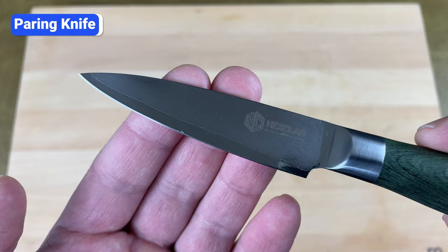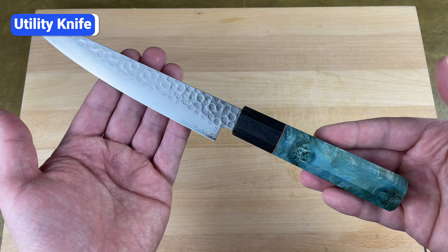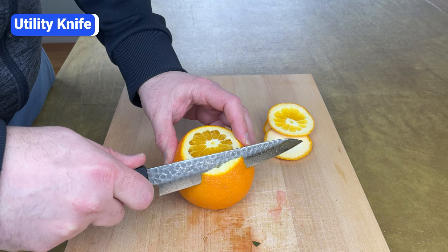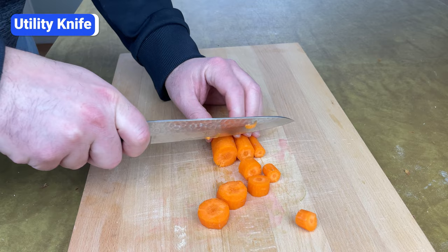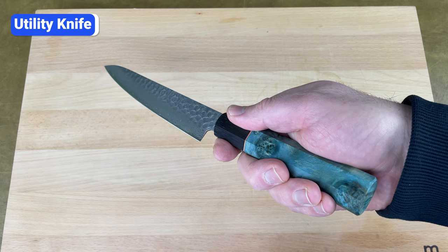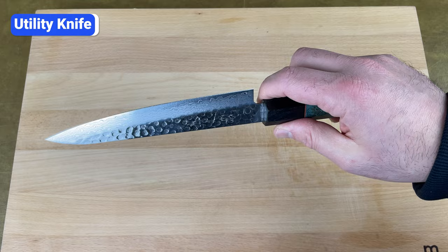Another knife that's nice to have but not essential is a 4 to 7 inch utility knife. This knife is a hybrid between a chef's knife and a paring knife. Compared to an 8 inch chef's knife, the utility knife gives you better control when slicing small fruits, cutting the crust off bread, removing melon rinds, and peeling oranges. But since it's longer than a paring knife, you can slice larger foods and cut more ingredients. Although I don't consider it essential, it's one I use almost daily because it's light and easy to maneuver. If you have kids, it's a great knife to cut fruits and cheese and quickly chop food into bite-sized pieces. Because of its versatility, the utility knife is the first I'd recommend after buying a chef's knife and a bread knife.